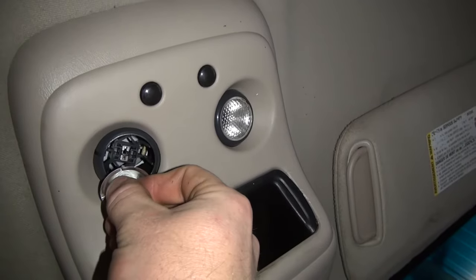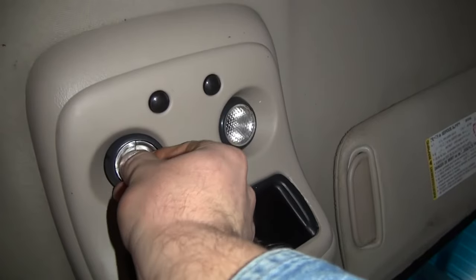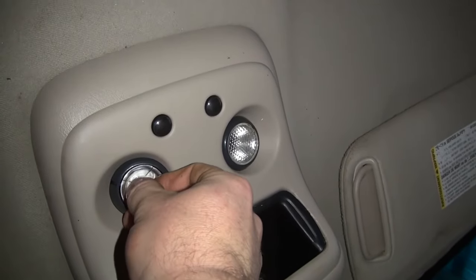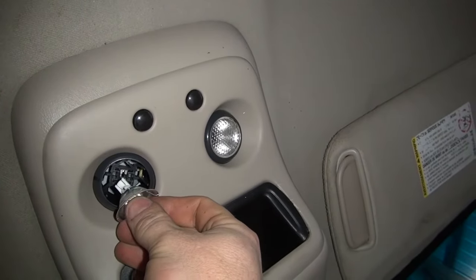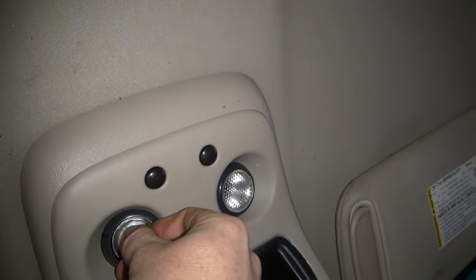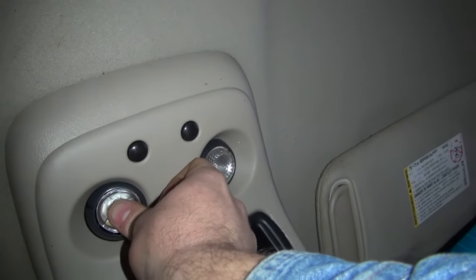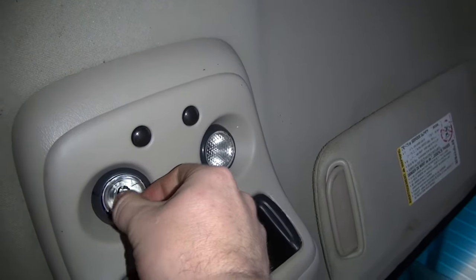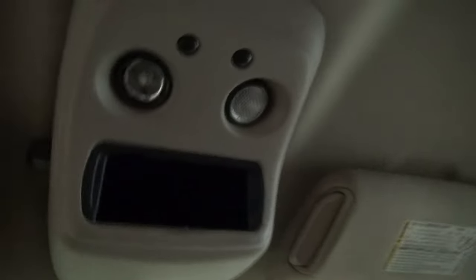You can't see where the bulb socket is at because the reflector is covering it up — it's a little aggravating. I might turn the camera off to get this going in there.